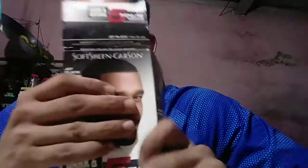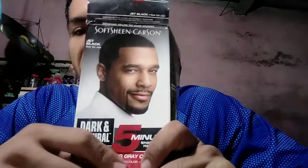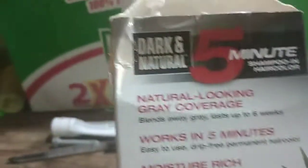Today I'm going to show you this product to darken your gray hair — Soft Sheen Carson, it's a five-minute leave-in treatment. You can buy these at Walgreens, Walmart, any of those places. I found this for $10, but you can also find them on online retailers like Amazon and eBay for $12.